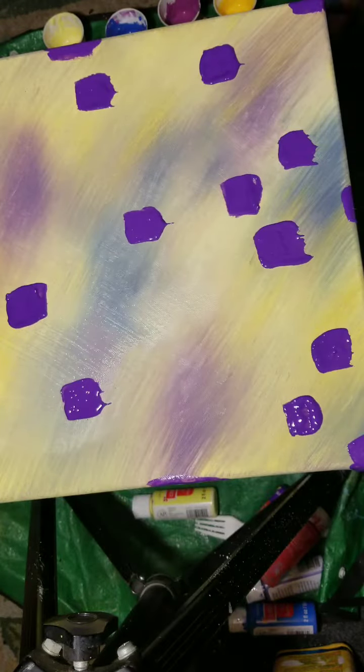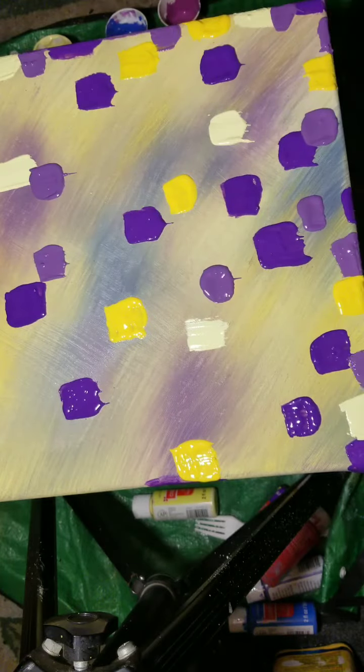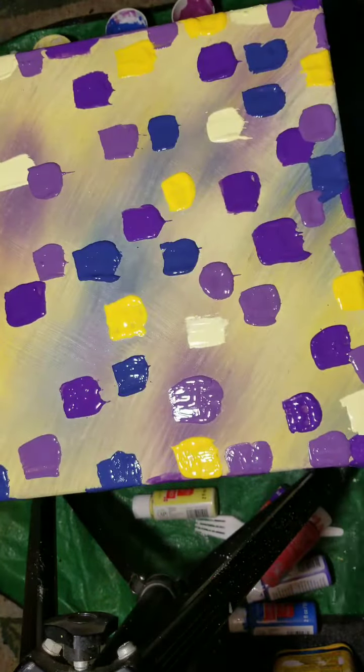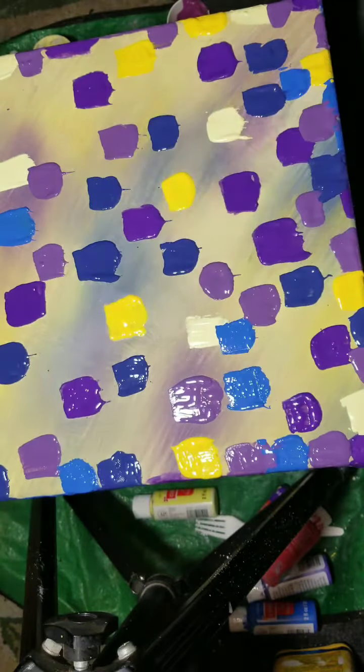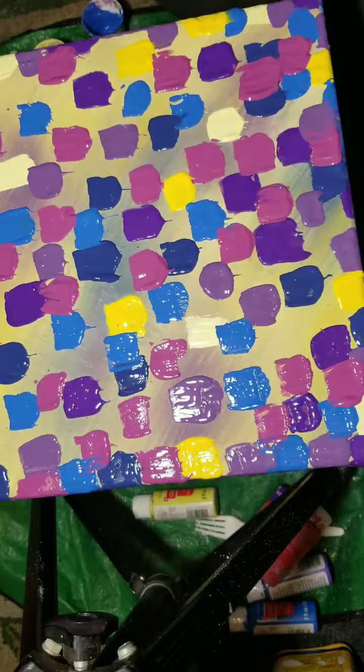Here is where I'm placing all of my colors. You can see that texture starting to show up. There's a glare, but you can see the brush strokes and the way it seems thick and gel-like.